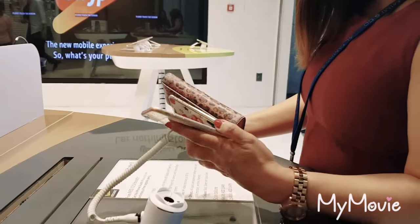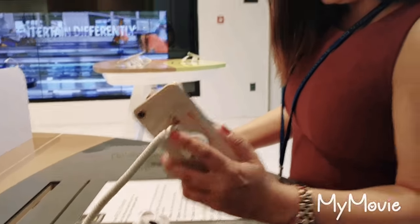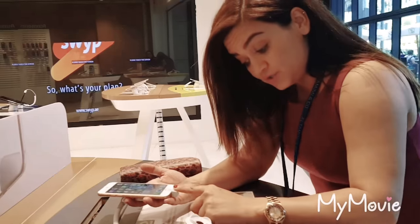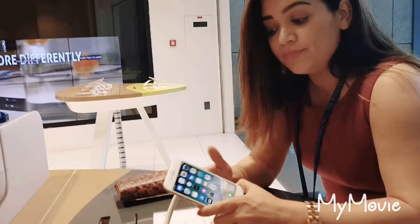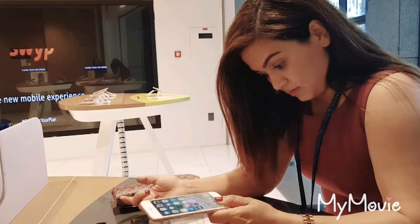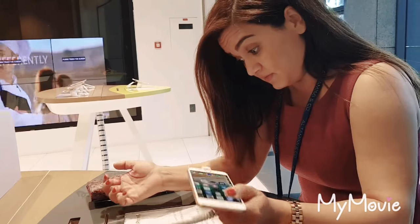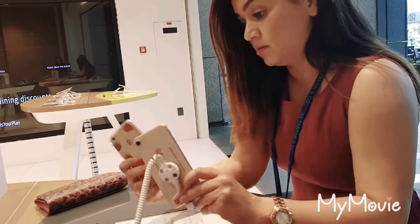So this is the iPhone 8. Tell me, why would I buy that? I heard we can fold it or whatever.